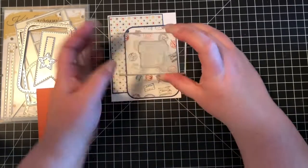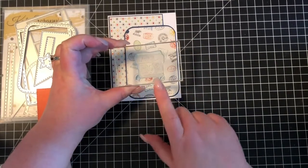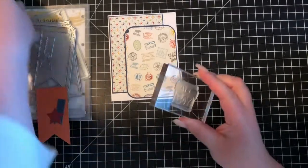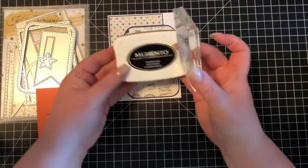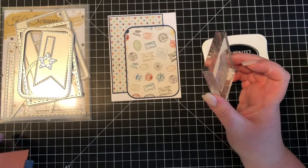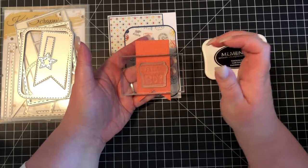From my stash, I have this nice sentiment stamp that says 'All Boy', and this is just an older stamp from Simon Says Stamp. I'm just going to use my Memento Tuxedo Black ink, and I'm going to stamp the sentiment a little bit lower right here on the front of this flag.